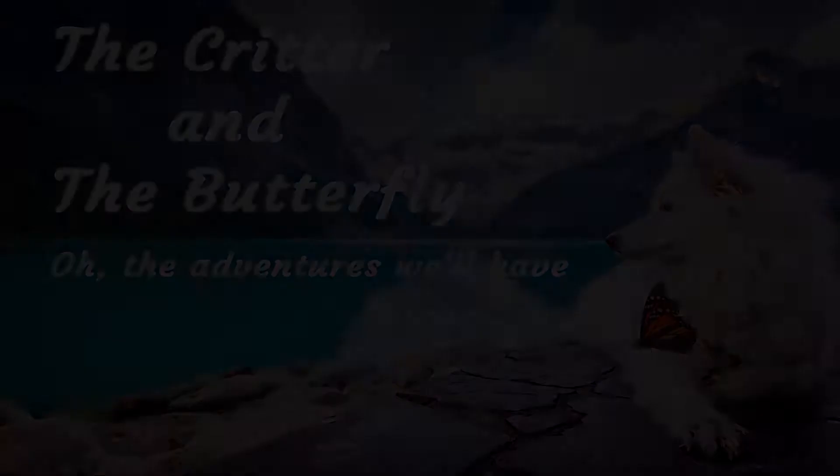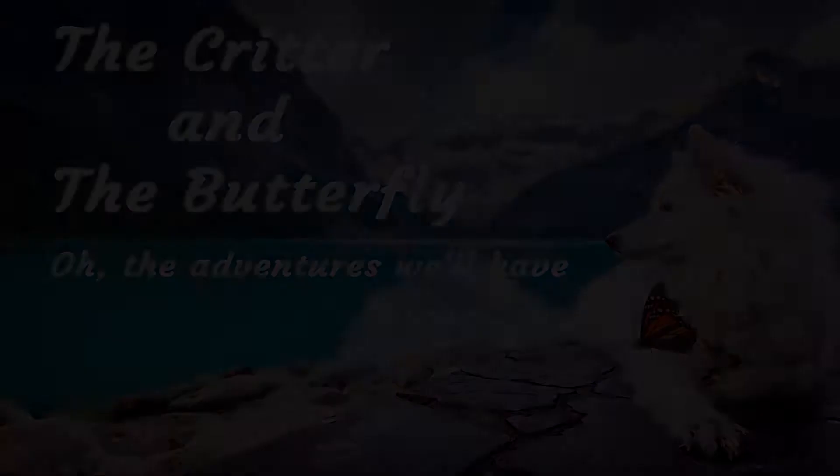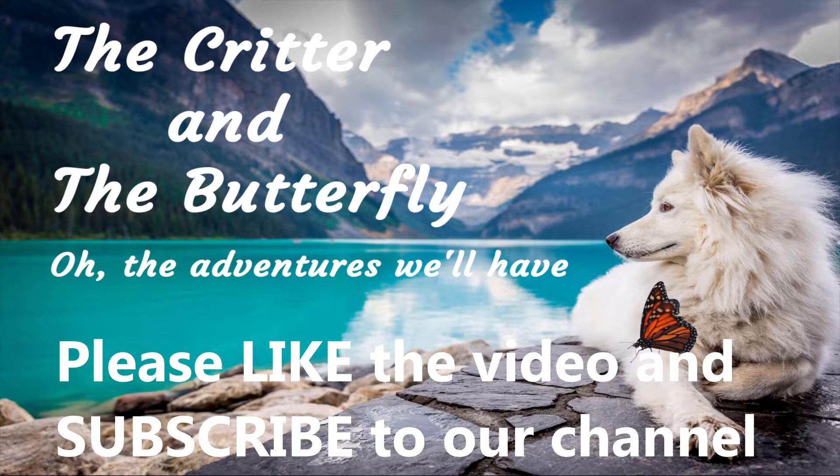Please like the video and subscribe to our channel. Click the bell icon to be notified when we upload something new. Thanks for watching, and safe travels.